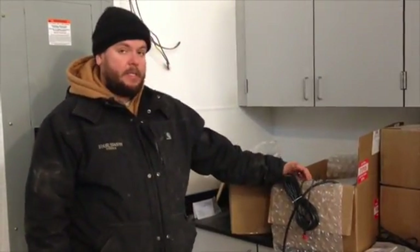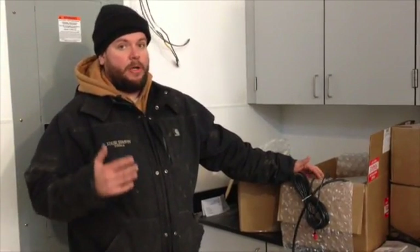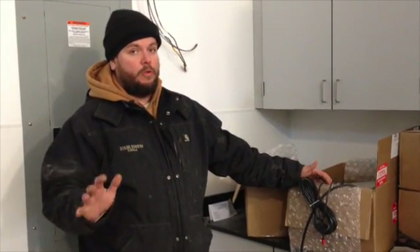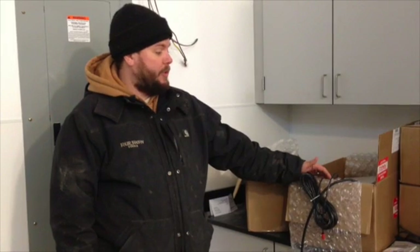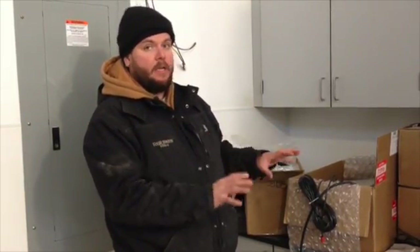This is a complicated system for sure — this is not something that should really be installed without someone who has experience using this stuff. Ideally, you would use an electrical contractor to properly install this system. Now that we've gone over the components, I'm going to wire this all up on the bench to make sure that everything is working correctly. Then once I've got it all trialed and tested, we'll go out, mount it to the structure, and make sure that everything works once it's all installed.